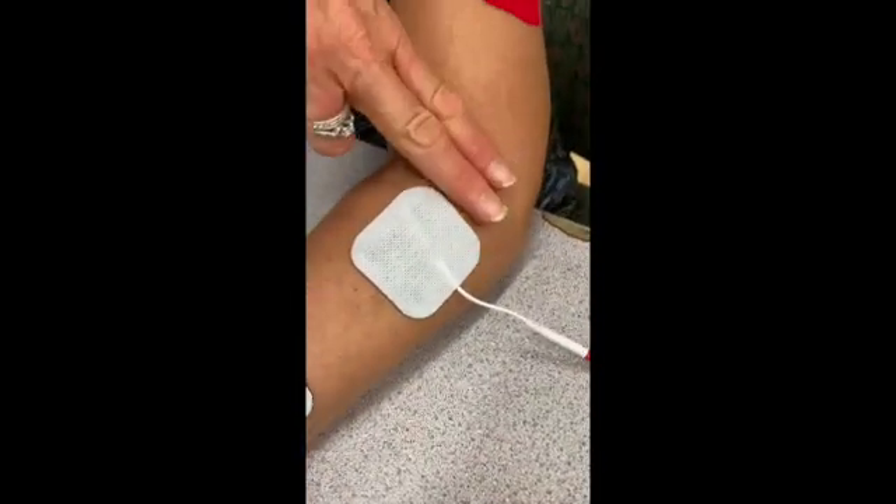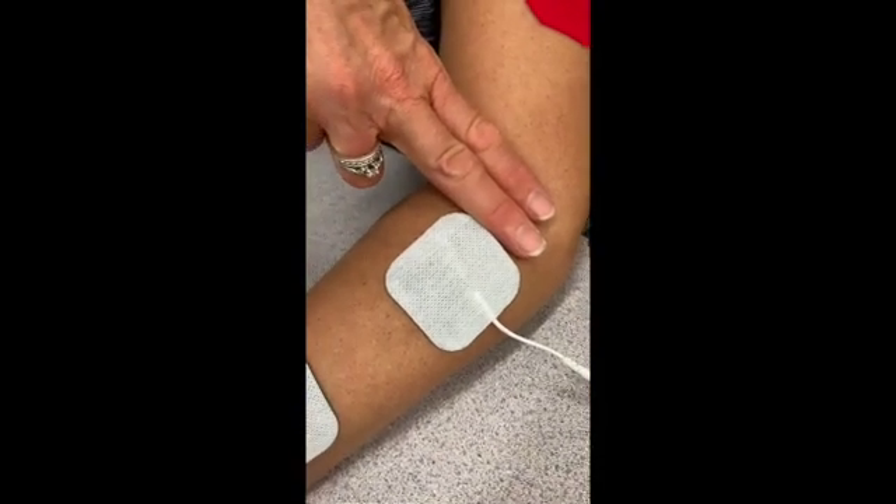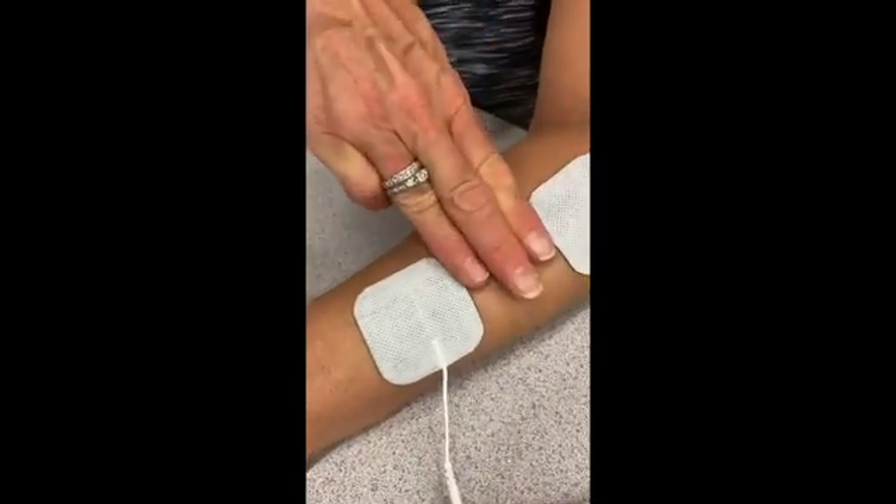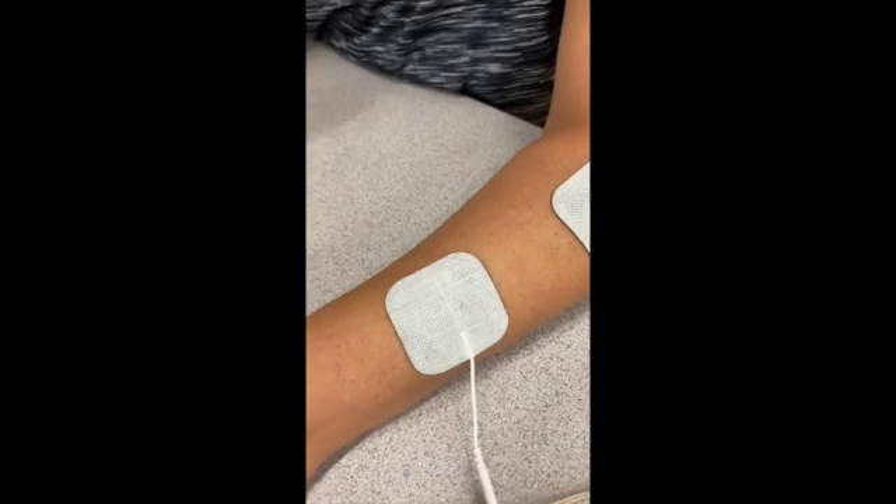The person's arm should be flat on the table with palm facing down. The first electrode pad should be placed about two fingers below the elbow. The second electrode pad should be placed about three fingers width from the first pad.